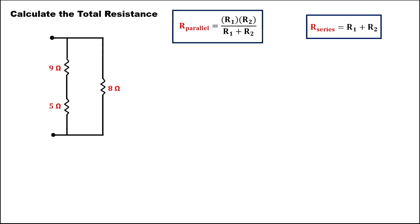For this given, I'm going to solve this one in a step-by-step process. First, find the total resistance for these two resistors. Since this one is a series, using this formula, just add the two resistors. So we have 9 plus 5. The total resistance is 14 ohms.